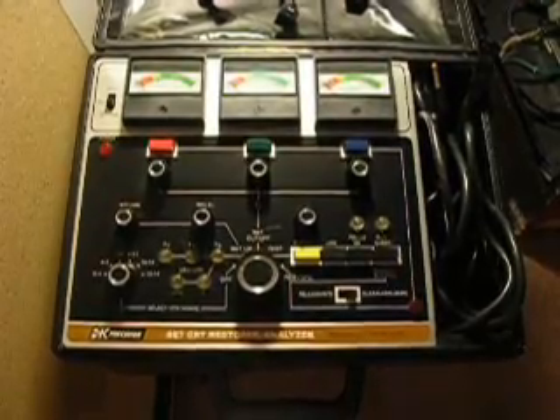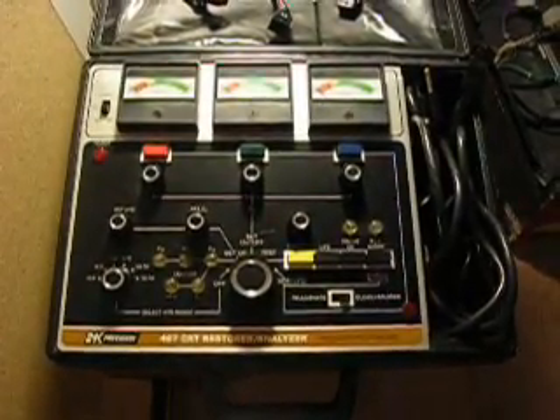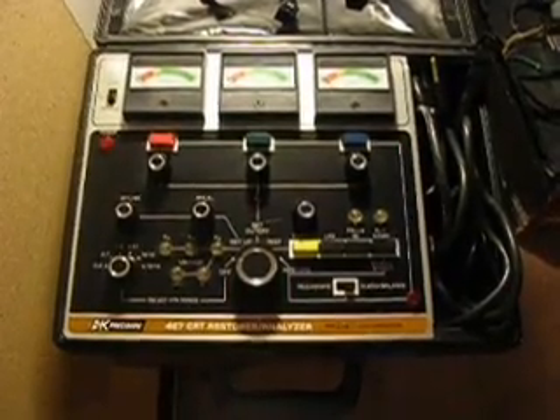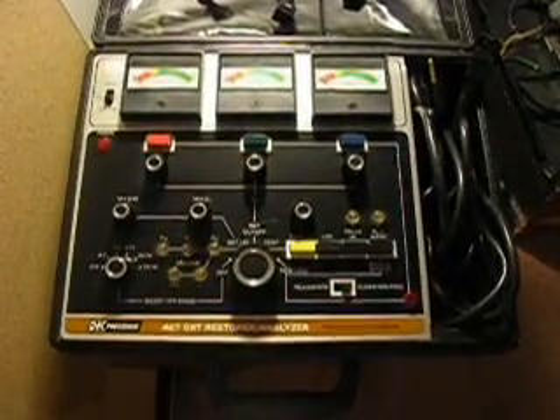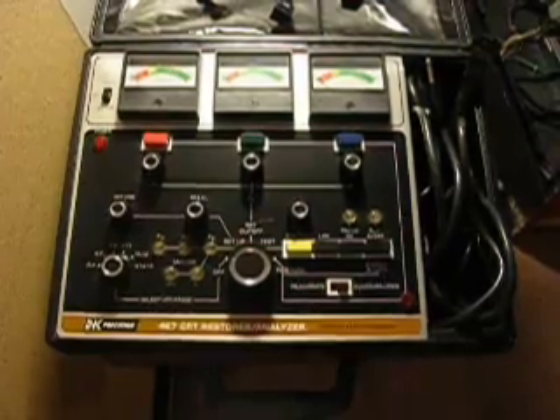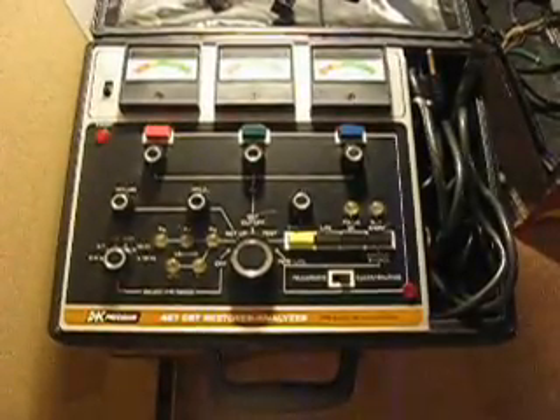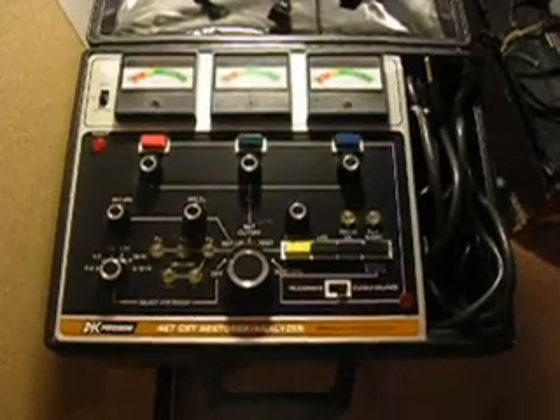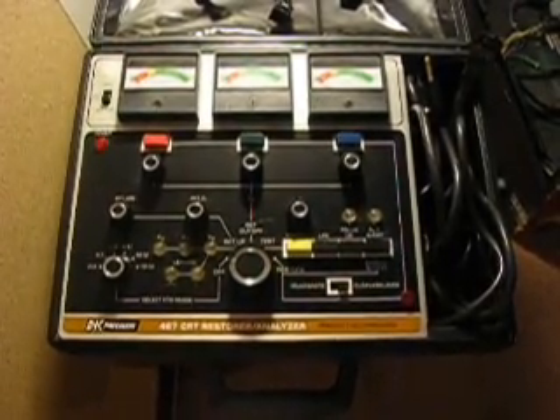It's probably very old. They started making them back in the 70s, maybe as early as 1970. They probably cost over $1,000, maybe as much as $2,000 for a unit similar to this back in the day. And this one's in excellent condition. It was a little dirty. I cleaned it up, bought it off eBay for $75 with free shipping.